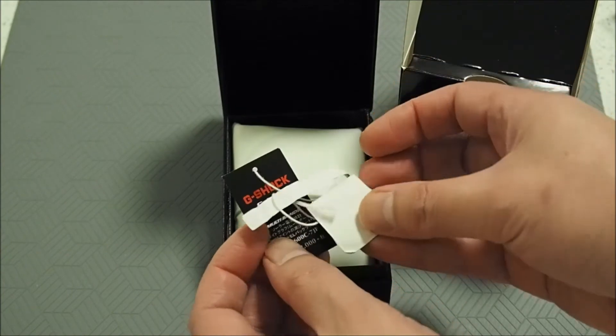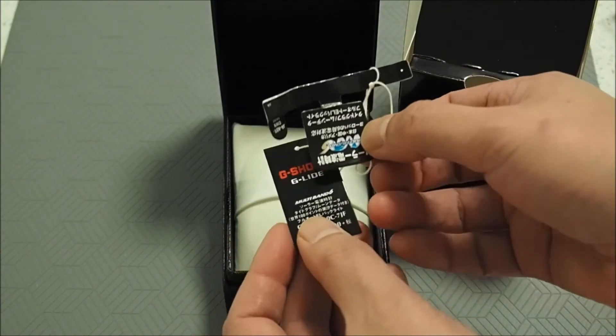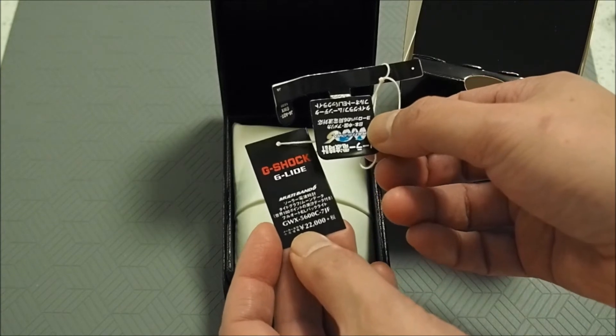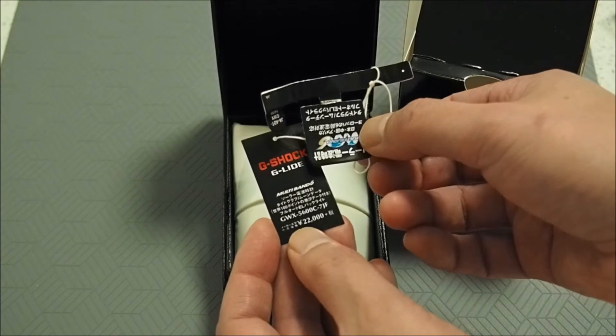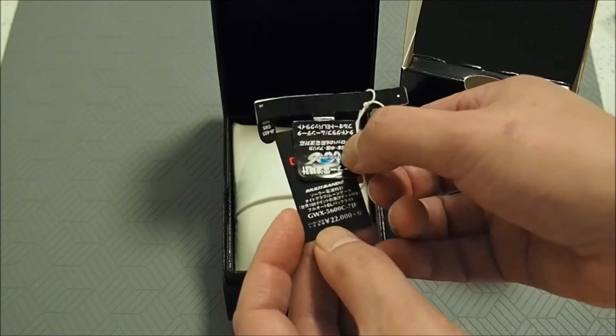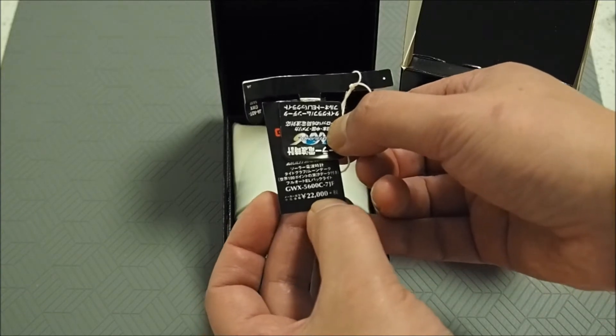The original price of this watch when it was first released was 22,000 yen or $190. You can still buy new Japanese imports of this watch on Amazon without currently paying a premium. I'll leave my affiliate links in the description if you're interested.